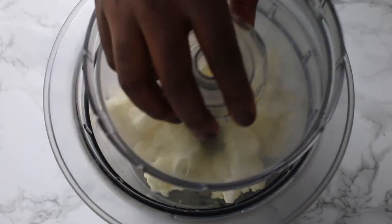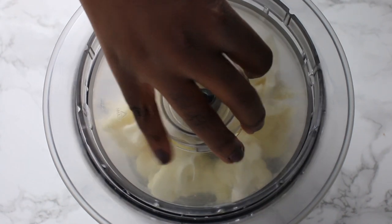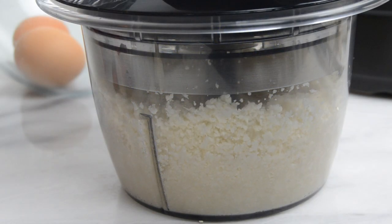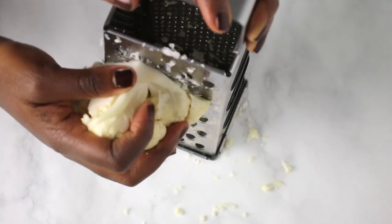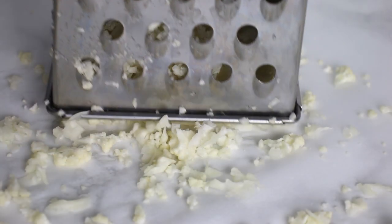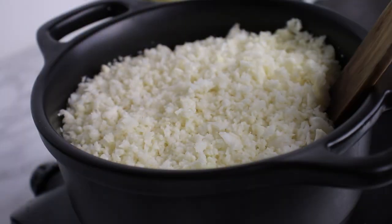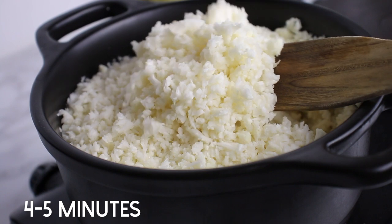If you want finer bits of cauliflower, you can process it longer — that basically depends on personal preference. Then cook it over medium heat for about four to five minutes.